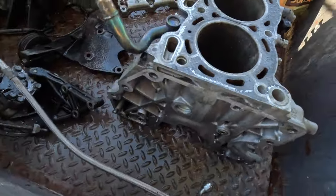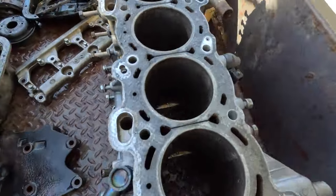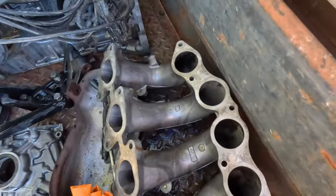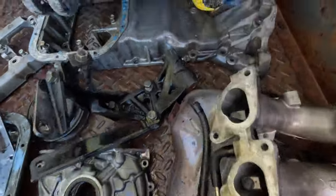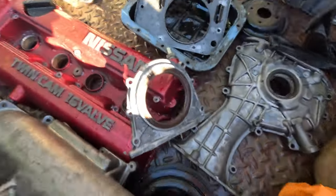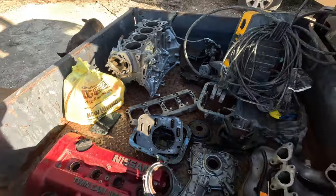We got all this stuff pretty cleaned up. Got the majority of the dirt knocked off of it. Everything looks pretty good - valve cover is pretty clean, intake runners and intake manifold clean, lower pan looking pretty good, front cover, front lower oil pump, oil pan, the whole thing. We're looking good, thanks to this man right here who helped us out.